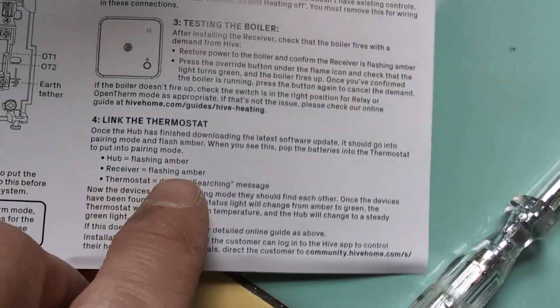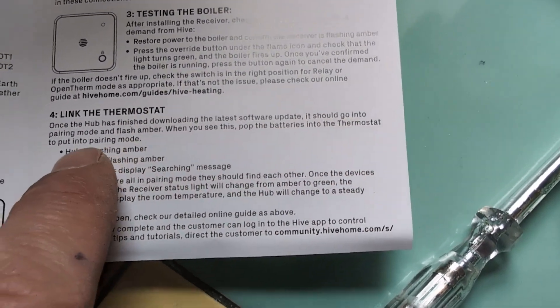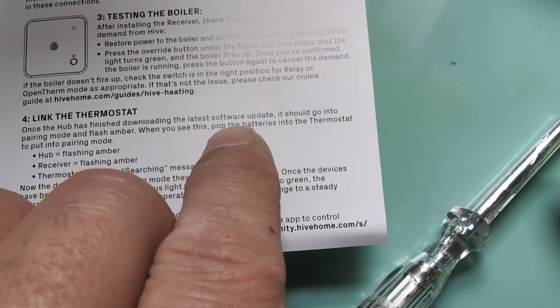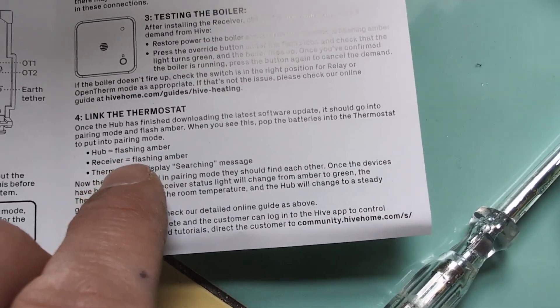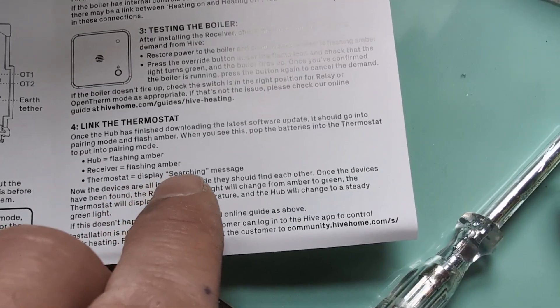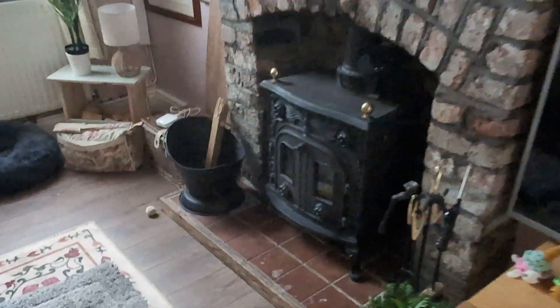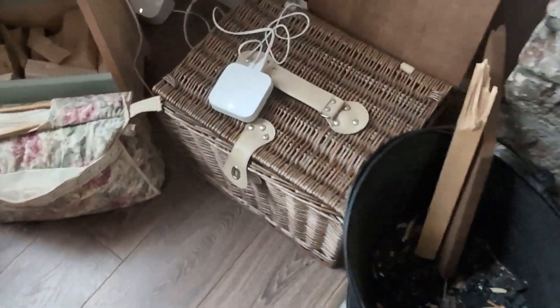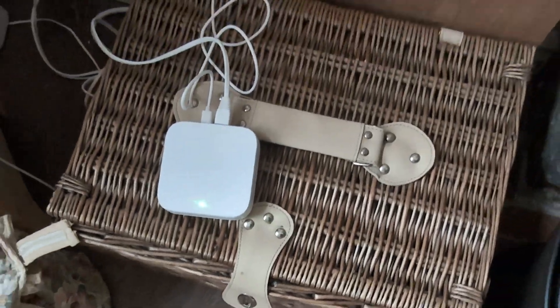Let's look at the instructions. Once the hub has finished downloading the latest software update, it should go into pairing mode and flash amber. When you see this, pop the batteries into the thermostat and put it into pairing mode. The receiver is flashing amber.